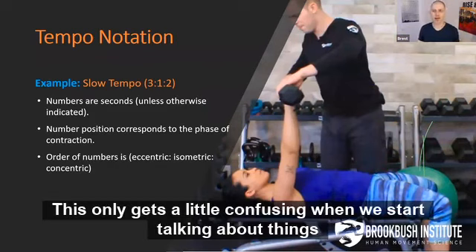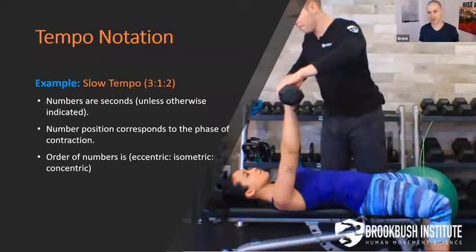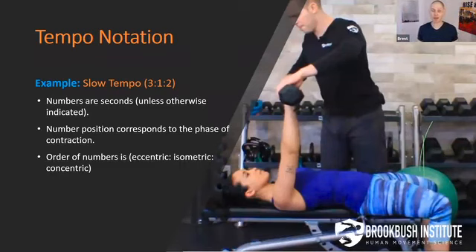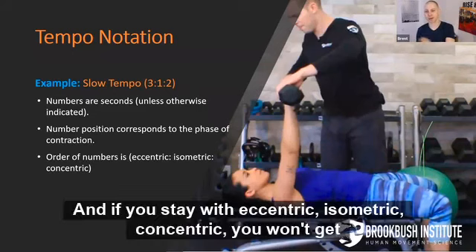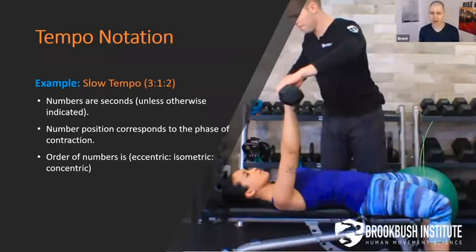This only gets a little confusing when we start talking about things like lat pull-downs. What phase do we start off with? The concentric — we pull down, and then we're slowly letting it back up, which is the eccentric. You might think, why not just switch it around for the lat pull-down? Because that's going to create a potential point of error in your note-taking. You need to be consistent with your notes so you always know what tempo markings you are using.